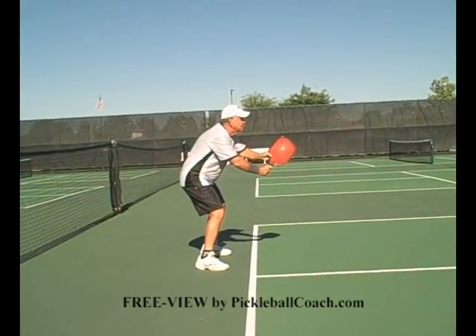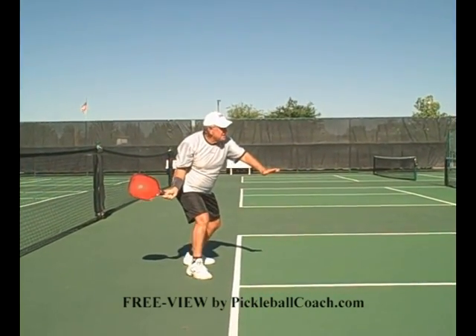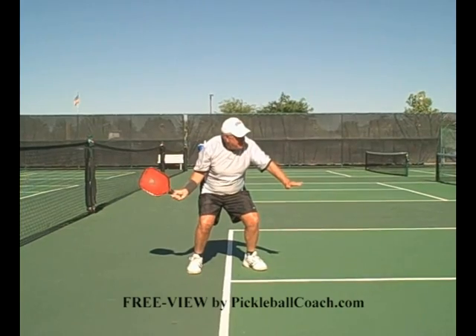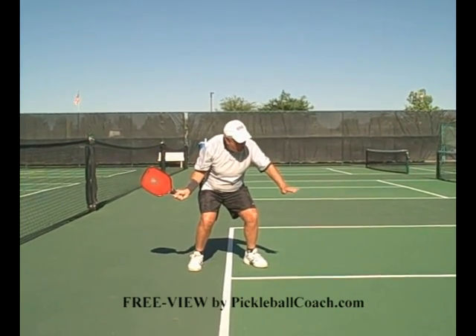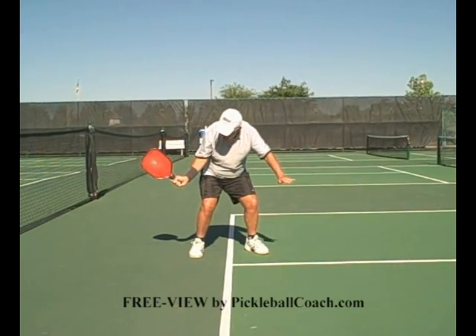You're waiting for the ball. When the ball comes, ready the racket quickly. Step out to the ball. Pretend you're sitting in a chair if the ball is down low — a low forehand. Do not drop the head of the paddle.